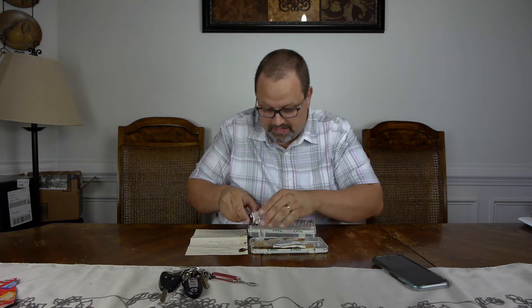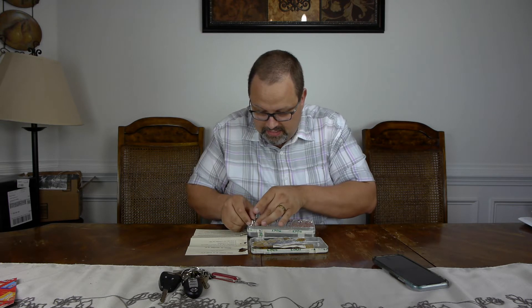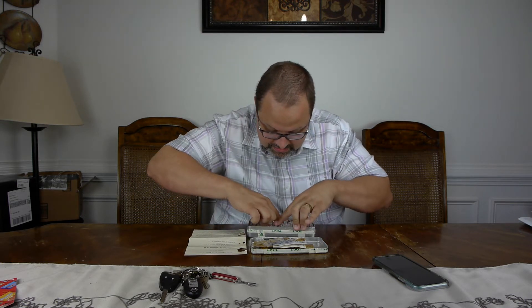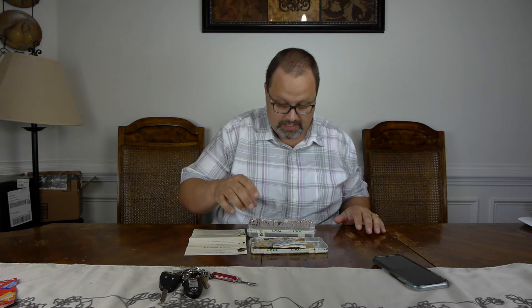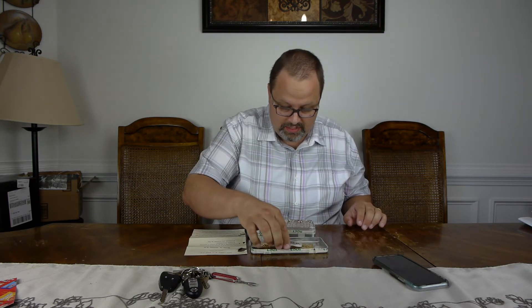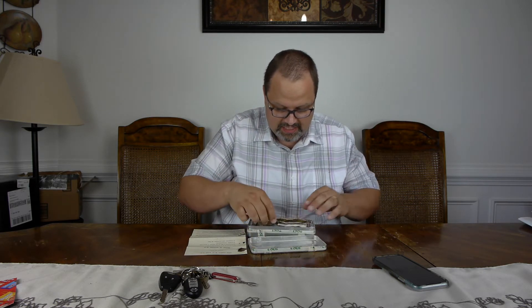I'm just going to put that back in the case. That's all that is in here now. It doesn't appear to be anything else up underneath it. It's all just a bunch of these rancid coffee-flavored chewy things. So yeah, it's an interesting piece of memorabilia — an ancient ration here.